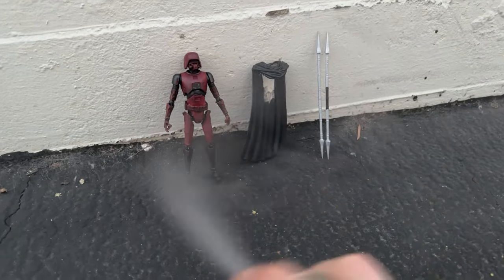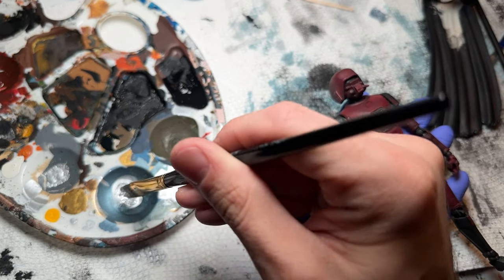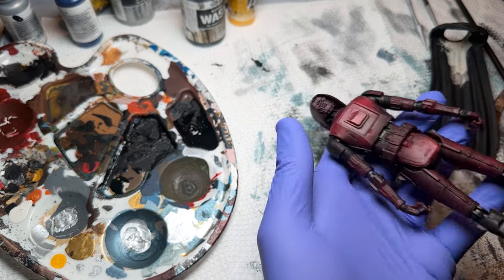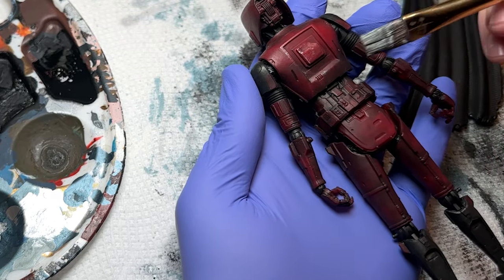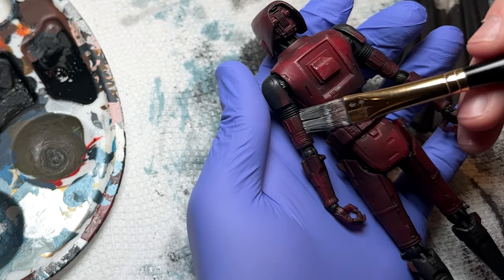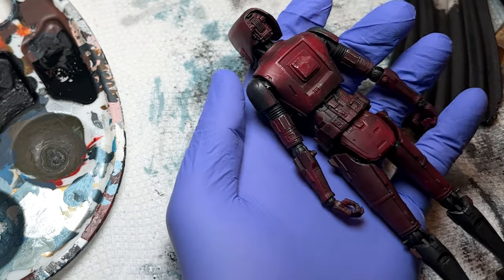Then we're going to take everything outside and spray it once more, using all the precautions mentioned earlier. Now I'll show dry brushing — a very common technique. We're going to take some silver paint and get almost all of it off the brush. I immediately flip the figure over to check how much paint is on the brush. This is a good amount — you can see how it's picking up on a lot of those raised areas.